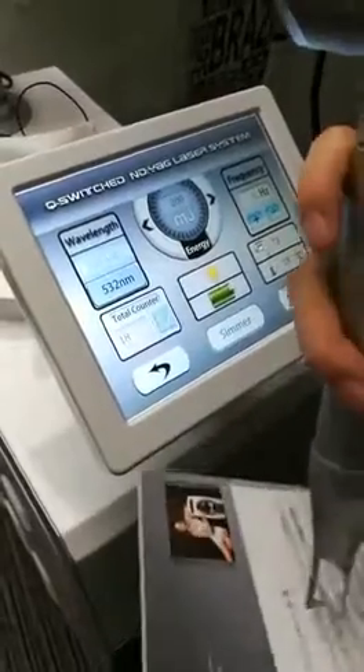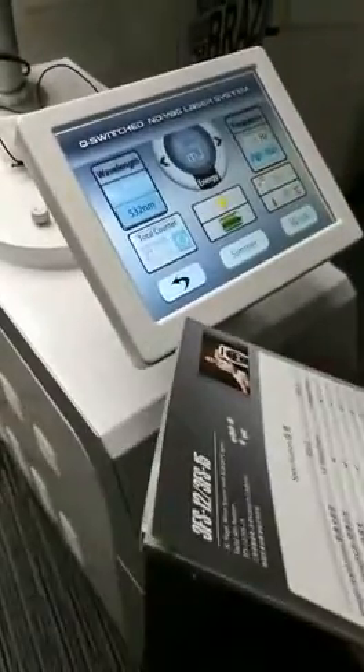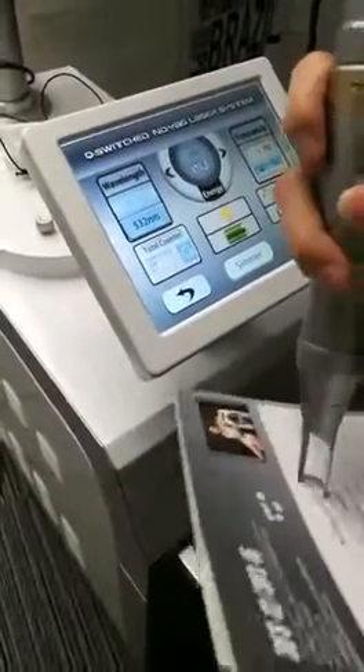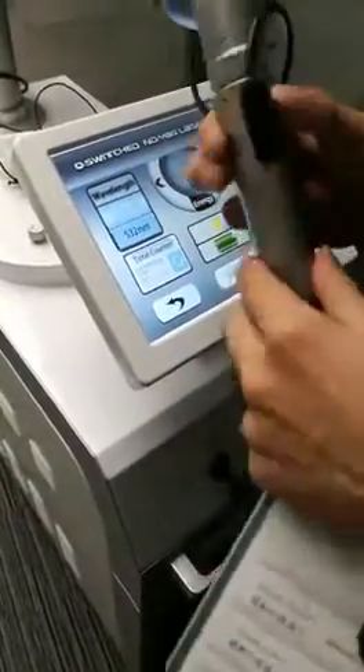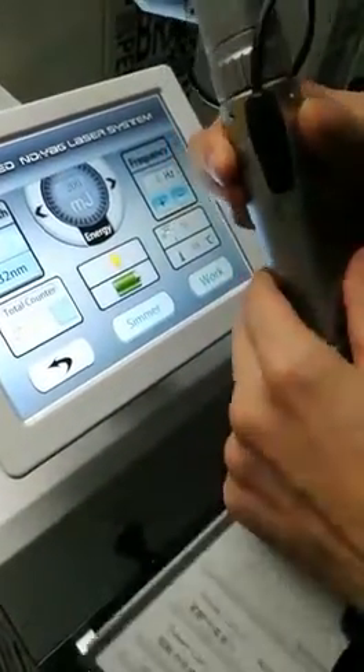Using the lowest energy to remove the tattoos, the frequency can be adjusted according to the customer — faster or slower. And if you see the tattoo is already being removed, you can raise the spot size and also raise the energy.